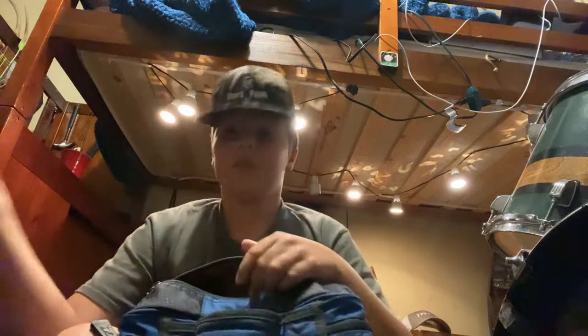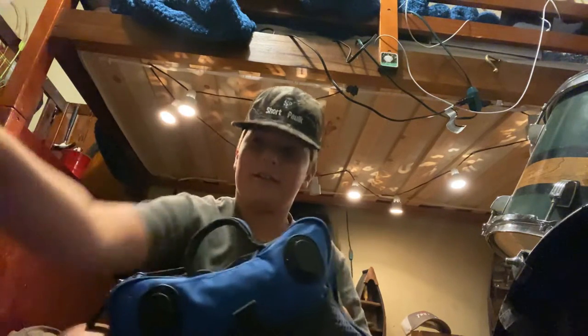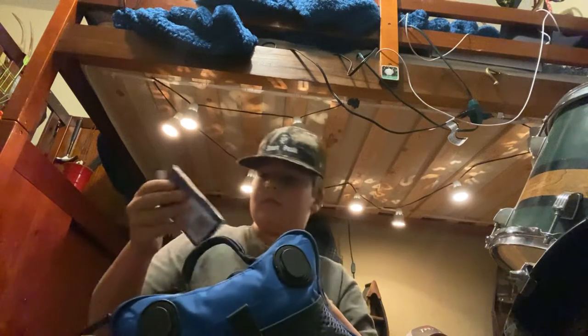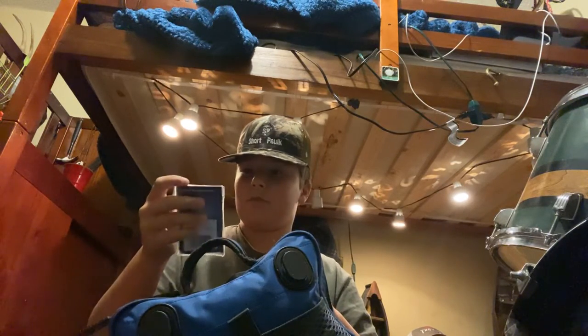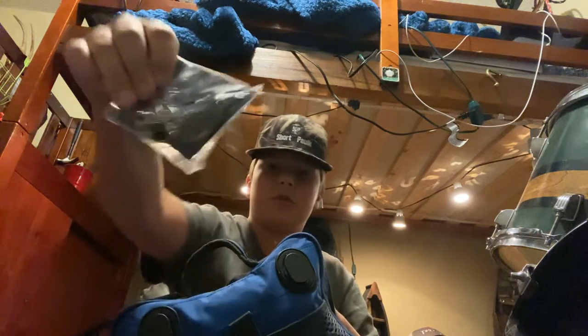First we're going to go to the front pocket — it's just stuff I use a lot. Some Googan Squad Crack and Craw, black and blue flake again. Got more Lunker Logs, black and blue flake. Some Googan Squad size 4/0 hooks — EWGs. A lot of Googan Squad stuff in that pocket.